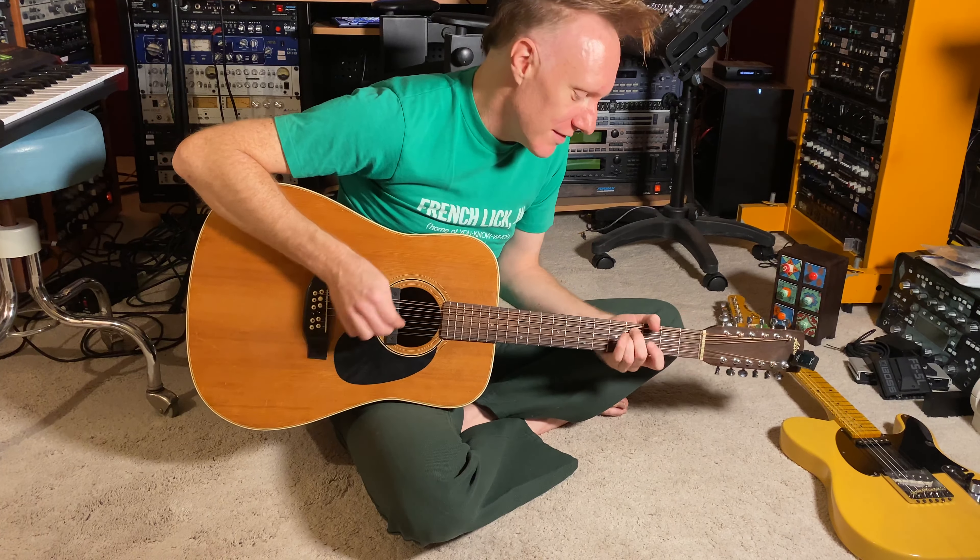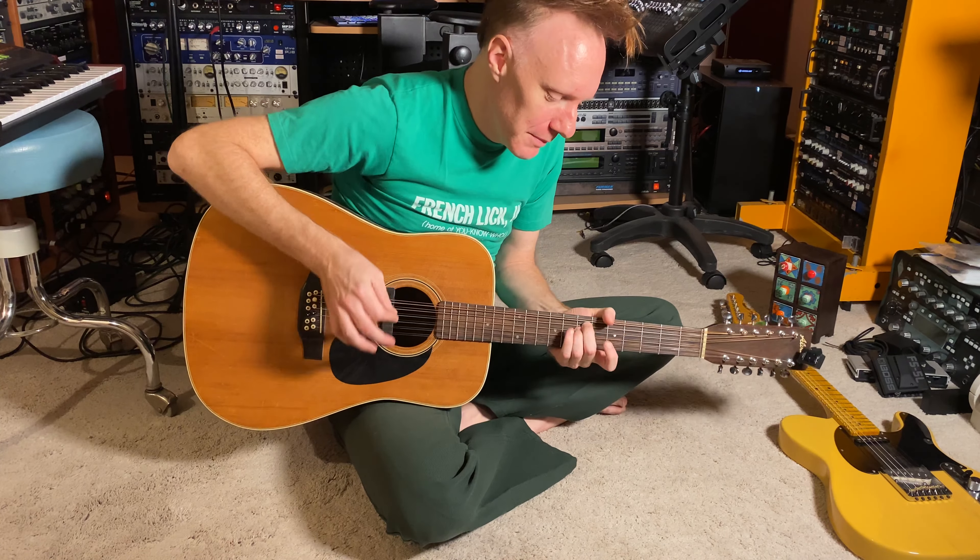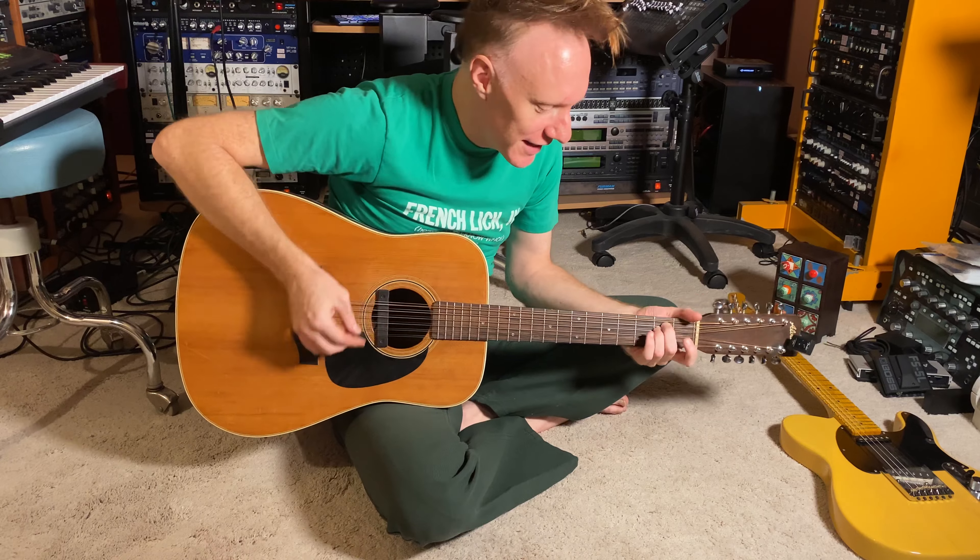We're just playing one chord and moving it around the neck. My left hand isn't changing, not doing anything different.